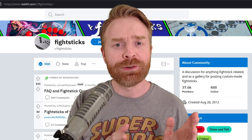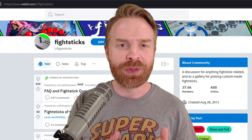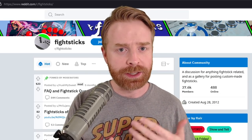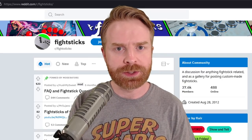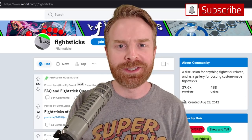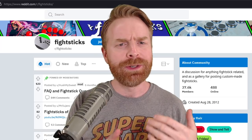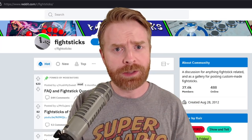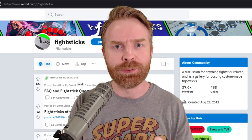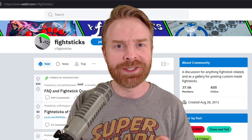Alright, to kick things off, if this is your first Fight Sticks of the Month video, welcome. Every month I go over the best of the best from Reddit Fight Sticks. If you have a fight stick and you want it showcased in one of these videos, it's really simple and straightforward. Just post it on Reddit Fight Sticks. I browse this subreddit quite often and if I see a stick I like, it makes it into this video. If you're new to Fight Sticks or want to get involved, check out the community as well. There are a ton of really knowledgeable, talented, and nice community members here. It's a great place to start.